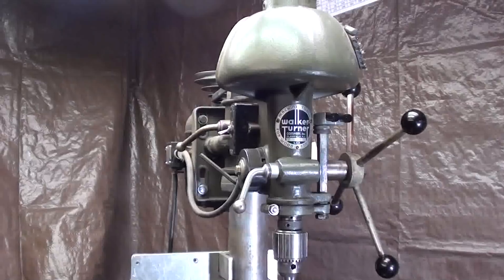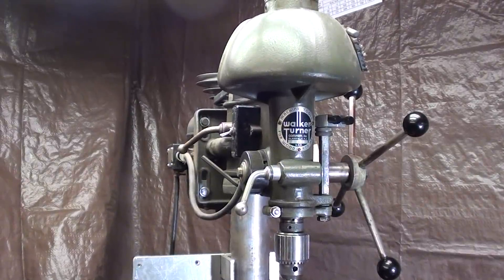Howdy, it's Tubal Cain again, and this is the third in a series on speed controls on the Walker-Turner drill press. I already covered the motor base in 478, the motor and control in 479, and this is tips 480 about installing a low-speed DC motor on the drill press along with the controller. So that's what I'm doing in this video.